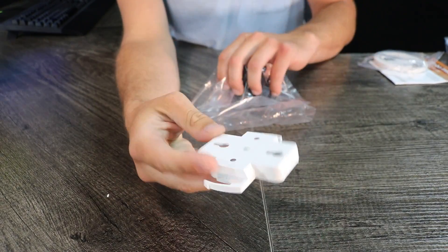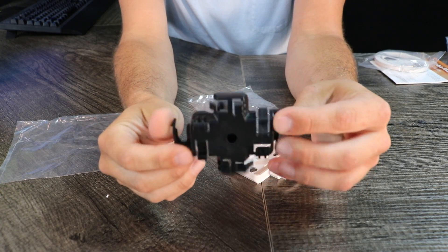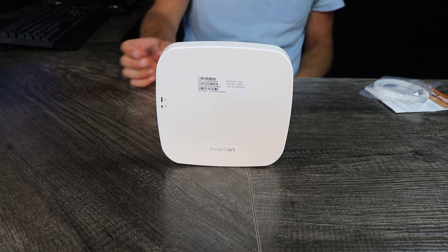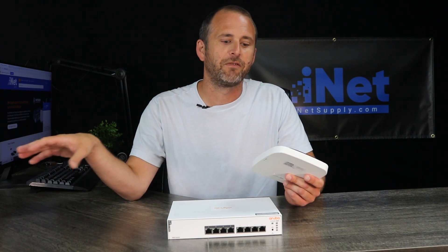We also have our mounting brackets. The white one is a wall mounting bracket and the black one is a ceiling mounting bracket. So there it is — the AP11 Aruba Instant On Access Point. I really think Aruba has done a great job with these, especially for small businesses that don't need 48 ports on their networking switch. This entire setup — we'll go over the numbers and the prices in a later video — but this entire setup is about 300 bucks, and you can't beat that.